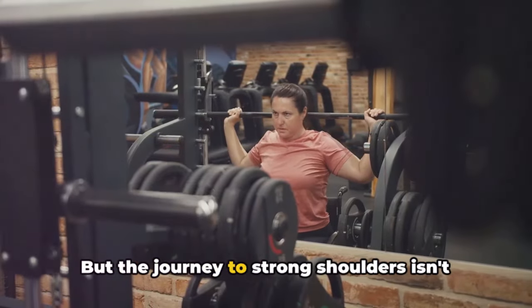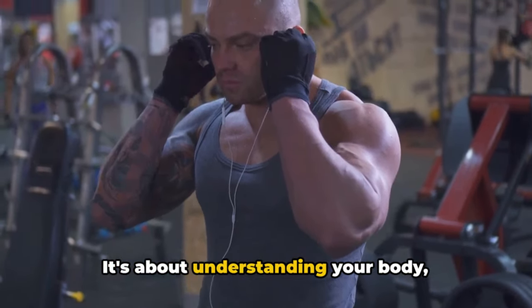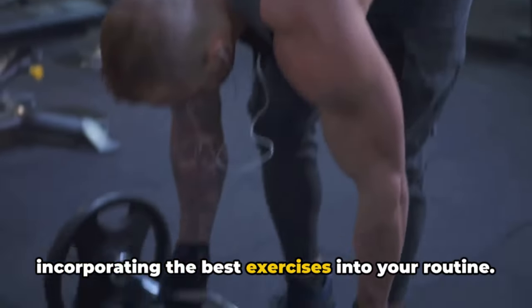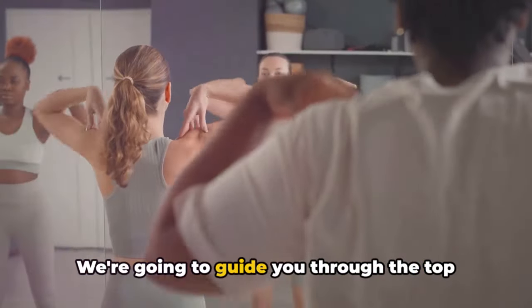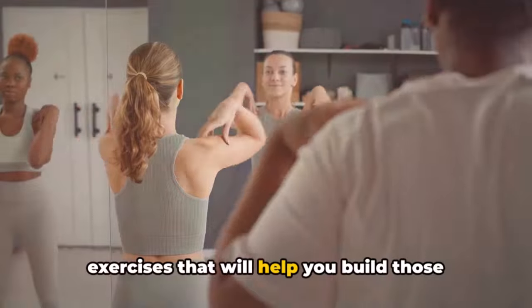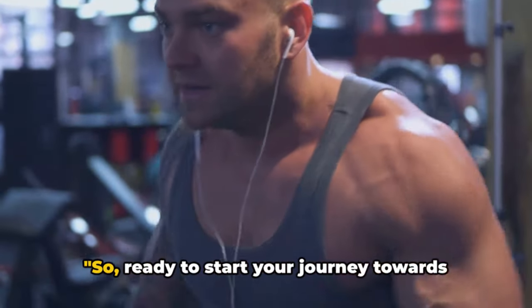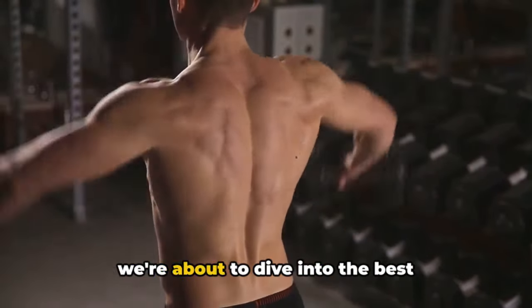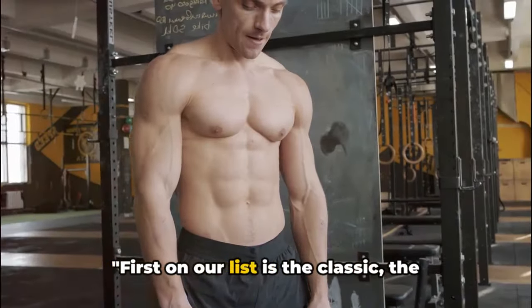But the journey to strong shoulders isn't just about lifting heavy weights. It's about understanding your body, knowing the right movements, and incorporating the best exercises into your routine. And that's what we're here for. We're going to guide you through the top exercises that will help you build those powerful shoulders you've always dreamed of. So, ready to start your journey towards superhuman strength? Buckle up, because we're about to dive into the best exercises that will sculpt your shoulders into shape.